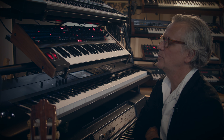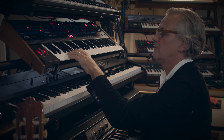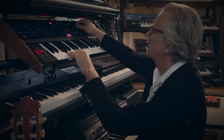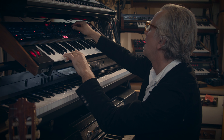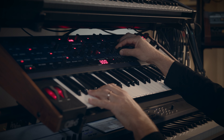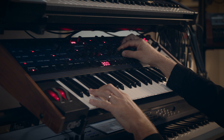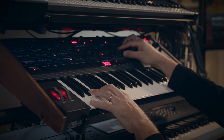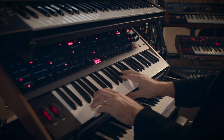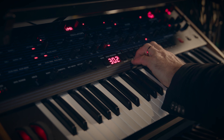Now we're at the Oberheim OB-6, which is a fantastic beast for the keyboard. I'm a bit of an arpeggiator junkie, so often I will immediately start with something like this. It's got reverb on it as well, and the sounds are really great.